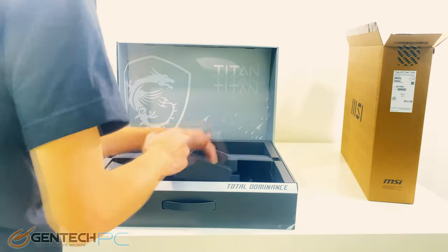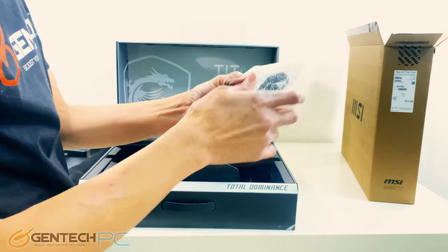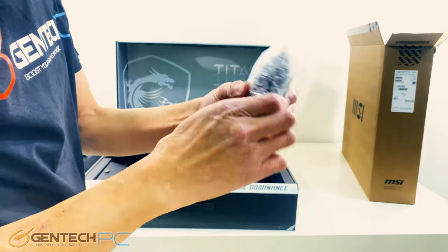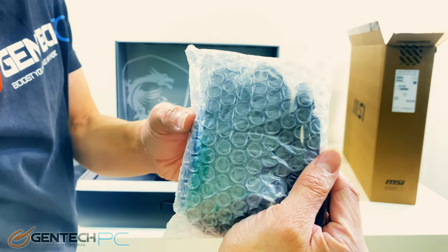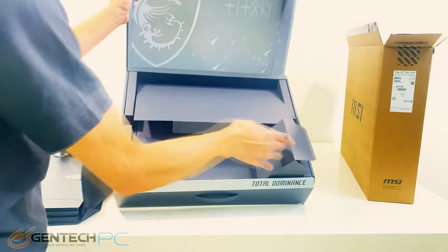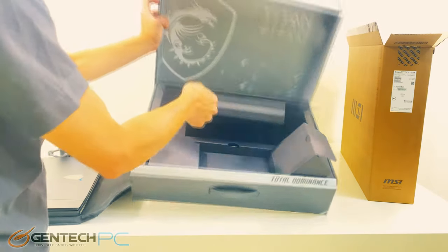As for the very last item in the box, in the final compartment we're going to find an included gaming mouse. This is a pretty serious laptop so of course for any serious gaming or productivity work having a mouse is a very nice addition, so there is one included. With all the compartments open, that's everything included in the box and we can move on to the next segment of our review.